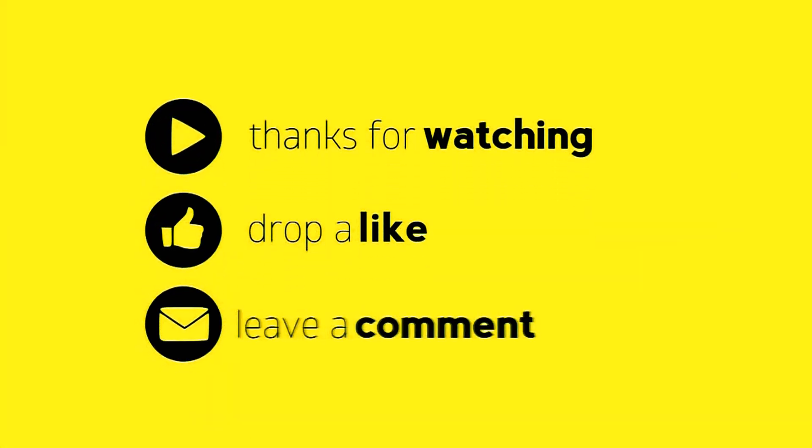Please like, share, comment and subscribe. Thank you.